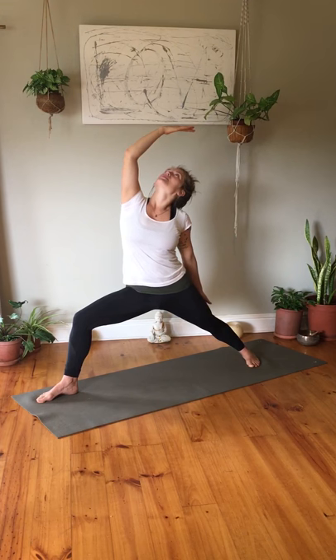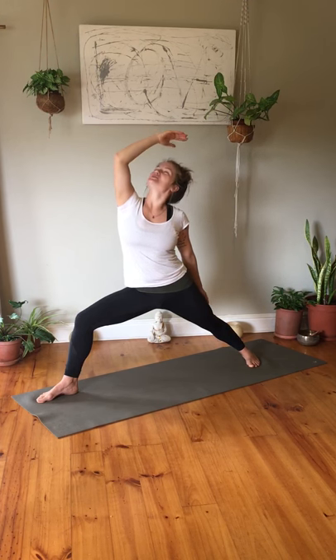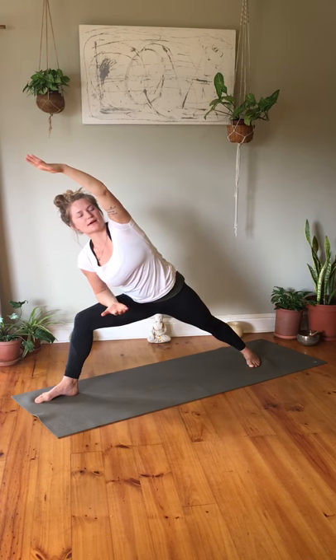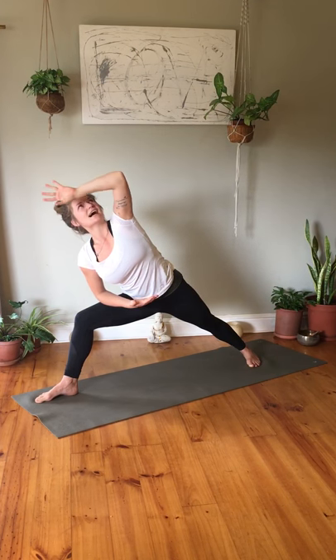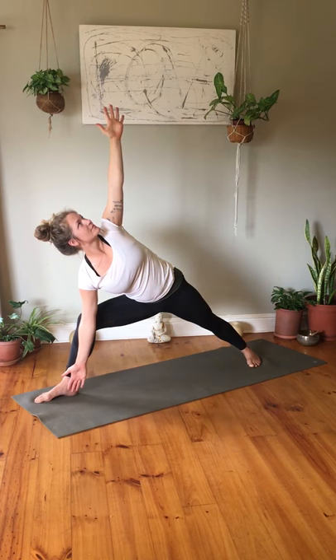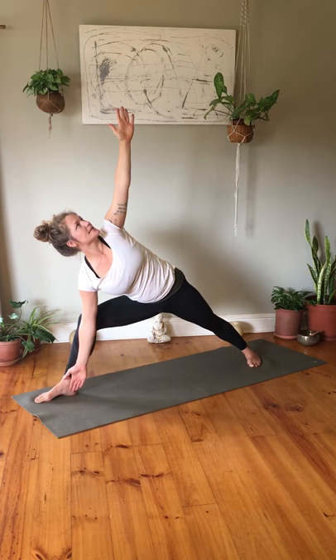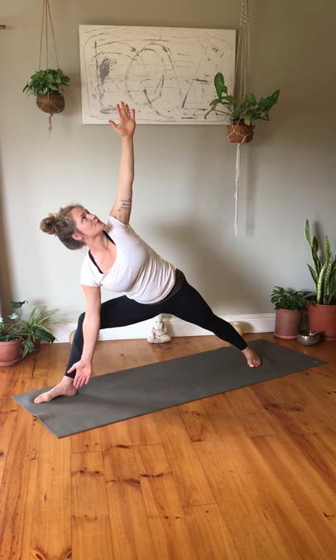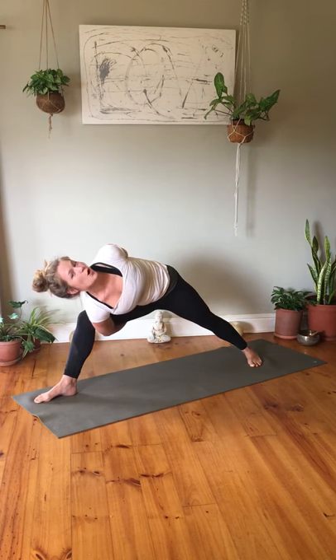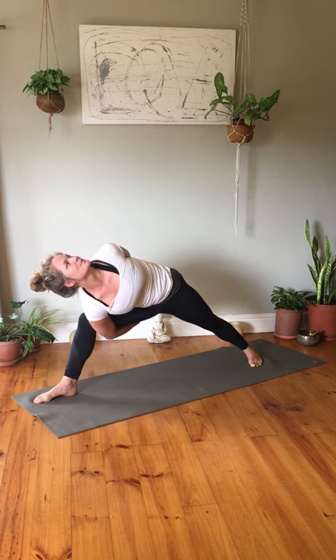Still in warrior two, reverse the warrior — inhale turning the right palm up, exhale into a gentle reversion. Inhale return to warrior two, then exhale bring the left arm through into extended side angle. Make sure you don't lean on the right thigh but activate your core. Exhale sending length into the left arm up and lengthen to the right arm down if available — adding a little twist, pushing your right elbow into the right knee slightly. For those who wish, you can create a bind: bring your right arm underneath your thigh and your left hand to grab the right hand, continuing to gaze up.